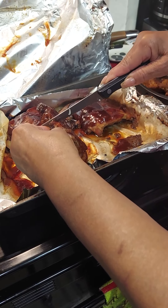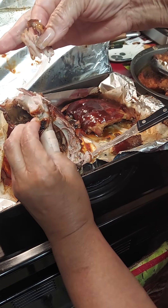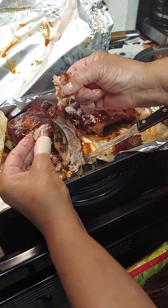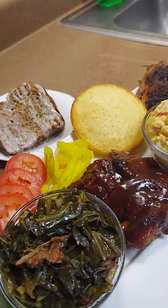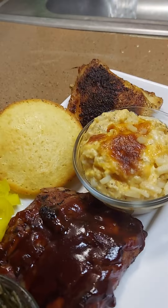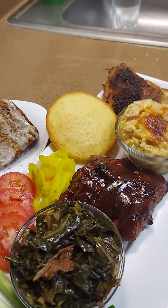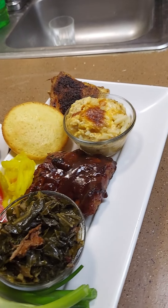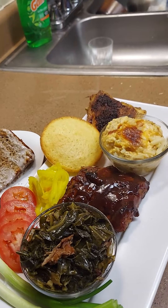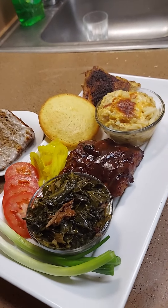I'm tasting the potatoes - y'all, these cheesy potatoes! I'm gonna show you how tender the ribs are. See it? It's just falling apart - look, just falling apart! Oh my goodness. The collard greens have mustards in them with turkey tails, tomatoes, onions, and peppers. Spare ribs, baked chicken, cheesy potatoes, cornbread, and spicy butter cake.